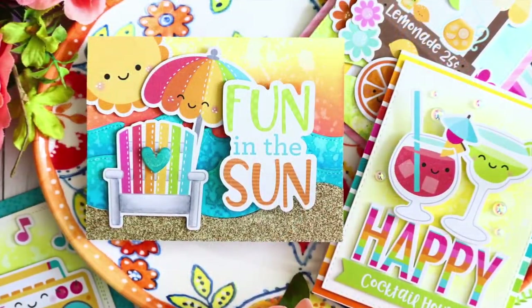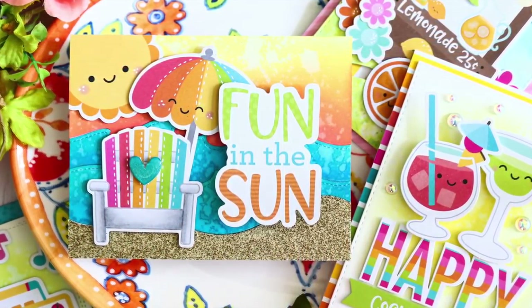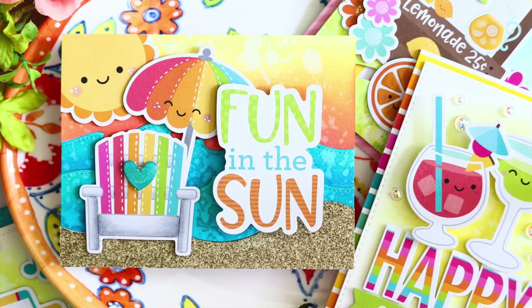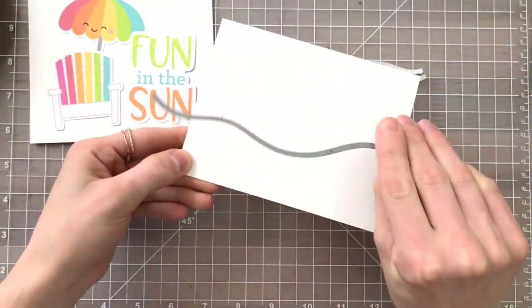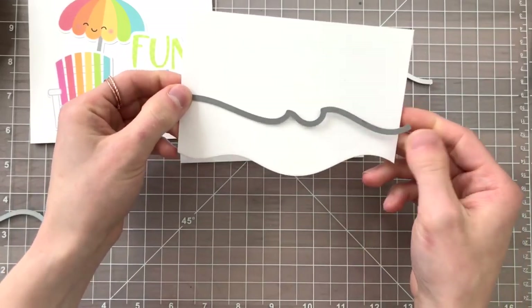This is a wobble card and we're going to create a sentiment that's going to wobble in this cute little scene. This one was probably the most involved out of all the cards that I created. I started by die cutting a piece of Bristol Smooth cardstock with the Lawn Fawn Stitched Hillside Dies and the Stitched Wave Dies.